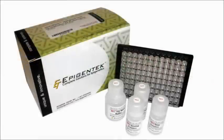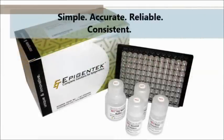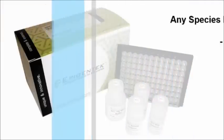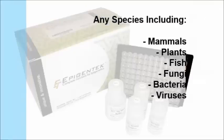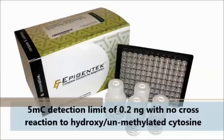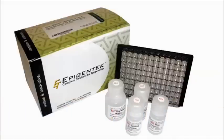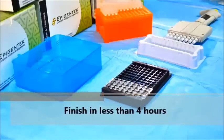The MethylFlash methylated DNA quantification kit is a popular ELISA-like method to conveniently measure global DNA methylation in DNA isolated from any species. High sensitivity and specificity for 5-methylcytosine allows a detection limit of 0.2 nanograms, with little to no cross-reactivity to unmethylated cytosine or hydroxy-methylated cytosine.